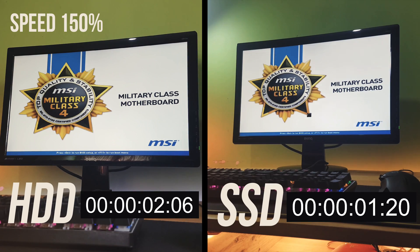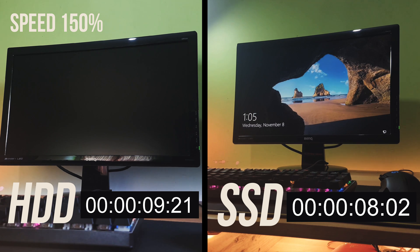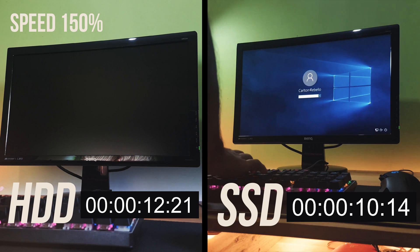If we compare the boot up time of the SSD and the hard disk drive, clearly the SSD is pretty fast as compared to the hard disk drive.